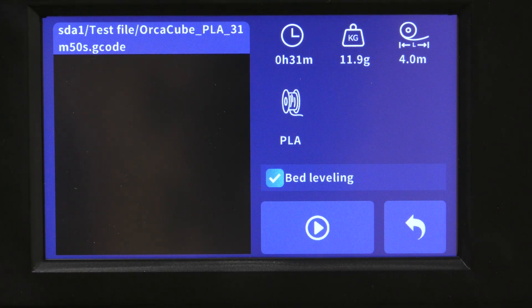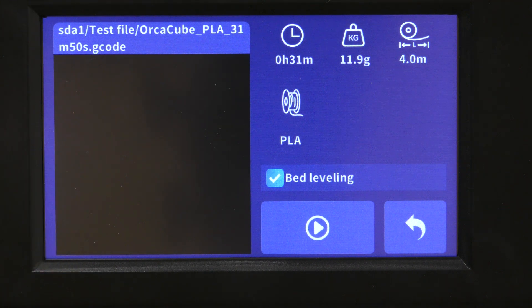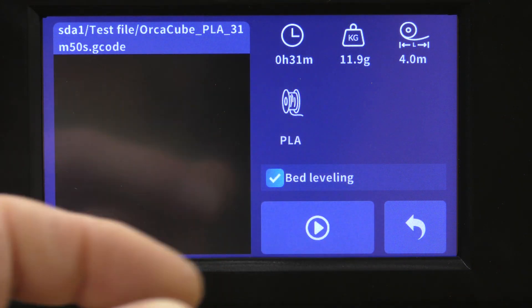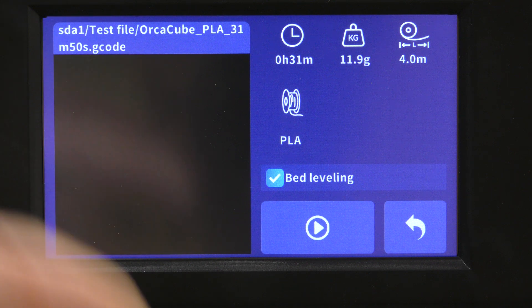When I do the bed leveling automatically on this, it's not like the Bambu or Creality printers I have where it does the entire bed. It's got something called CAMP installed — Klipper Adaptive Meshing and Purging — so it only does the bed leveling in the small area where it's actually going to be printed.